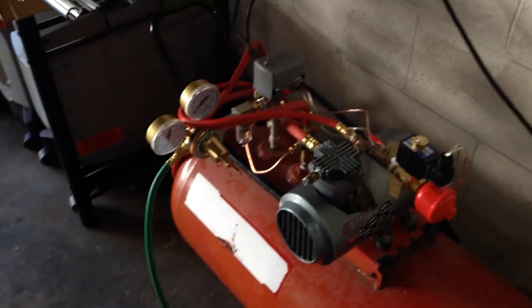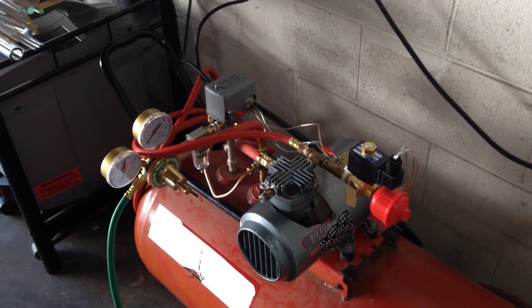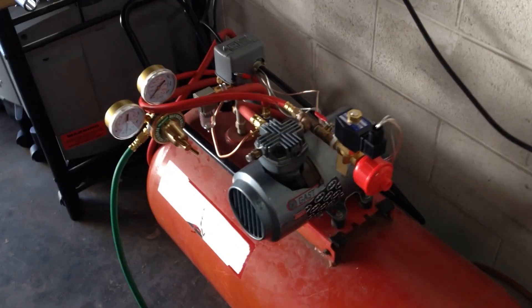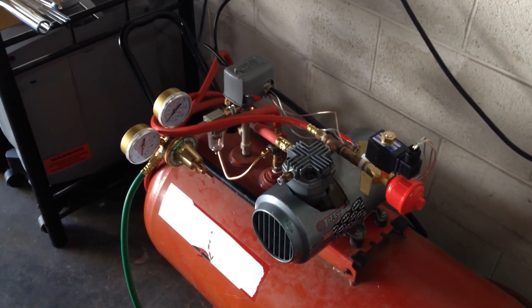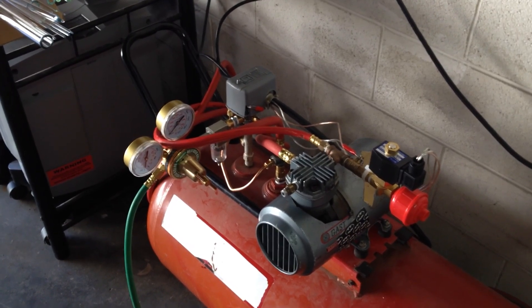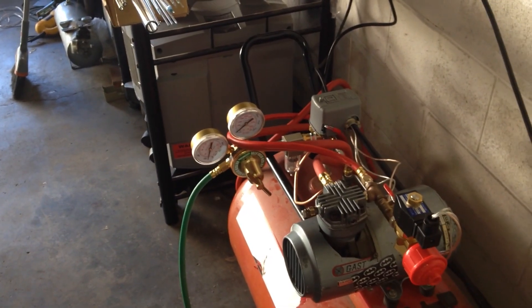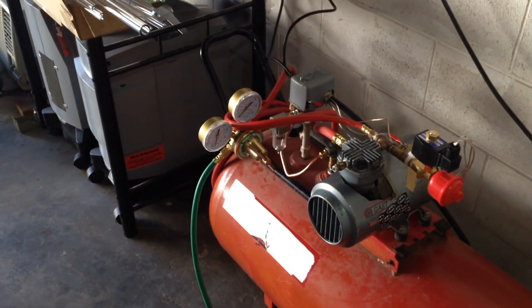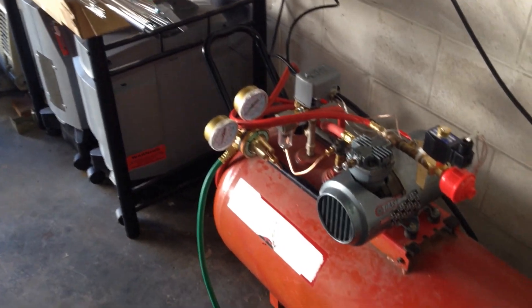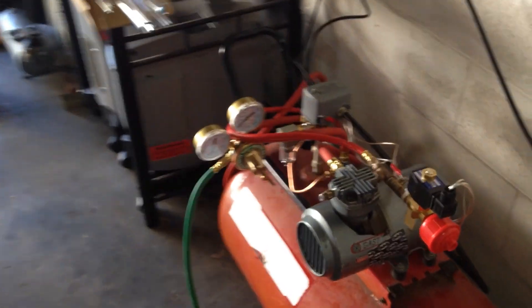I put this whole thing together myself, with a little bit of help from a couple members. Low Tide's video definitely helped out a lot. I do recommend doing your research — there are a lot of incompatibilities when it comes to oxygen. You want to make sure that you're using compatible materials. No oil — everything needs to be oil-free. Oil will explode under full oxygen concentration and pressure.